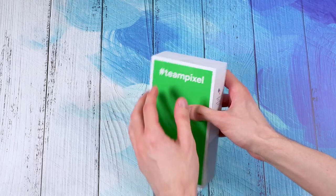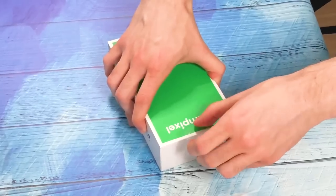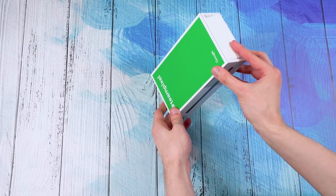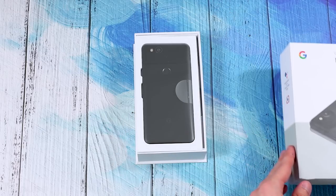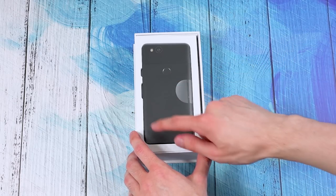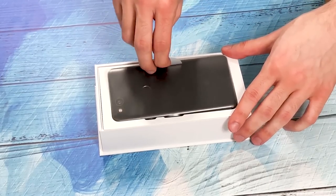We want to get to the fun stuff, so let's take this off and see if we can just peel it — you don't have to use a knife, that's always nice. It looks like there's just one piece of tape. So the moment of truth — it is face down when you open it up, there's a bunch of plastic over it, and I like that they just kind of show it to you right off the bat. No nonsense.